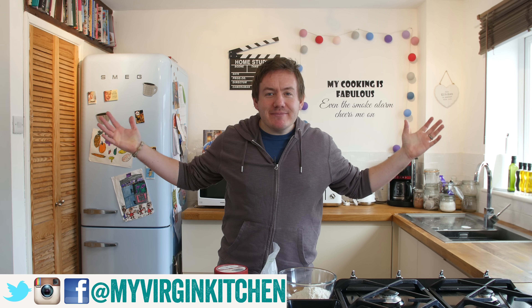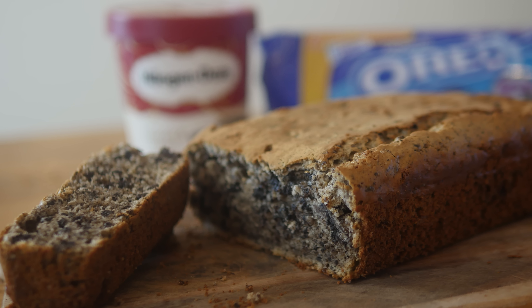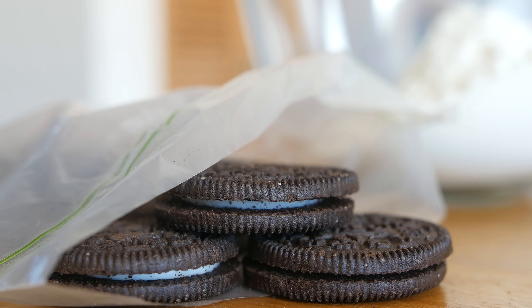Hello folks, it is Barry here, welcome to my virgin kitchen. Today I have been sent a really quirky recipe called Oreo, aka cookies and cream ice cream bread. I am pretty intrigued, I want to try it out, and it is only 3 ingredients so let's give it a go. The ingredients are right down below, I am ready to go, let's do it.